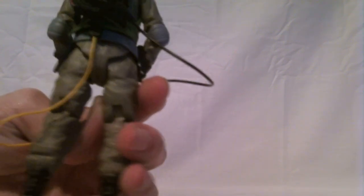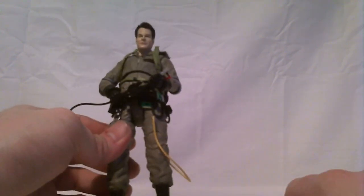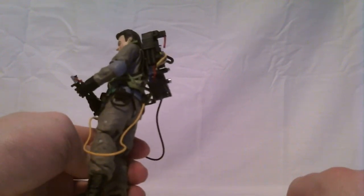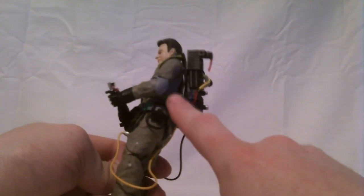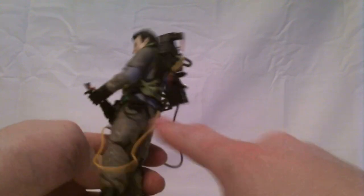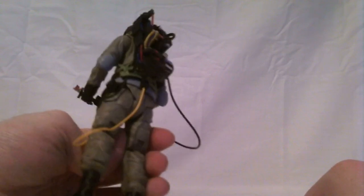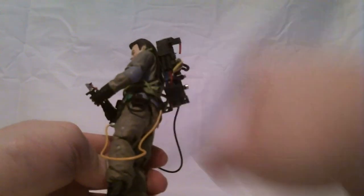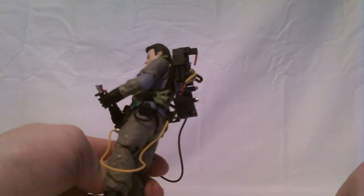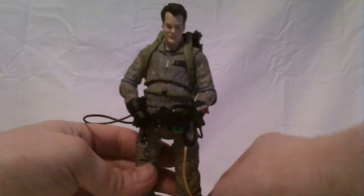I've never really paid much attention to how big it is when I'm wearing my replica one, but it doesn't look quite wide enough. The pack frame's a little bit long, because the pack's bottom kidney pad should be sitting right at the small of the back, and instead it's sitting more on the hips. So the pack frame should be at least a little bit smaller, and the pack maybe should be a little bit bigger.